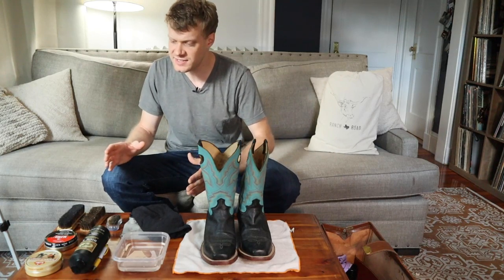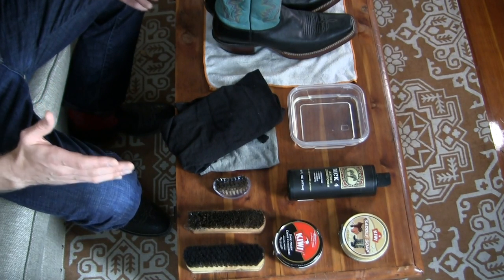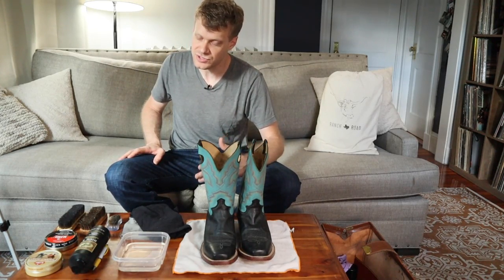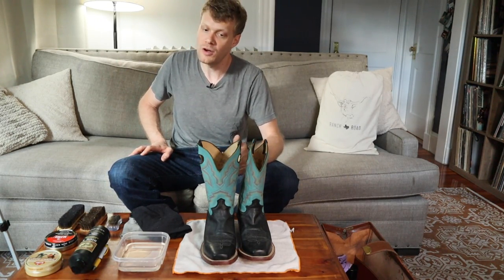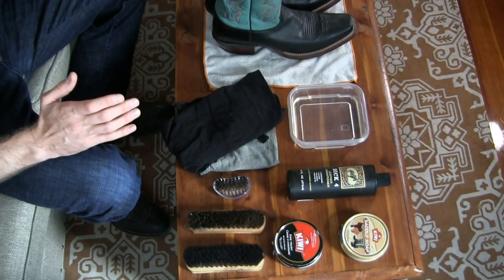So as you can see here, I have everything that I need for a first clean, condition, and polish on a used cowboy boot. Now this is for cowhide boots — this is my process for cowhide boots that have the smooth leather. But since they are used, they need a little work.